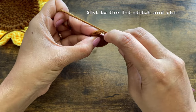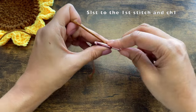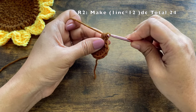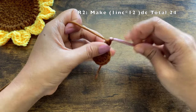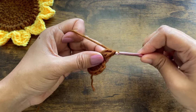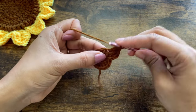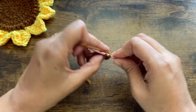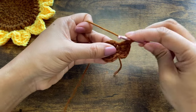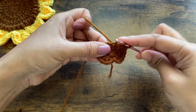On top of the first double crochet, make a slip stitch, then chain one. Make one double crochet into the same stitch, then one more double crochet into the same stitch. The chain one doesn't count as a stitch. We made two double crochets in the same stitch — this is called an increase. Continue making one increase in each stitch till the end of this round.